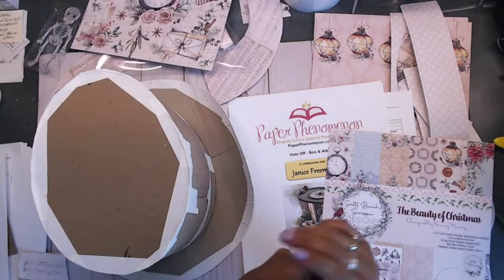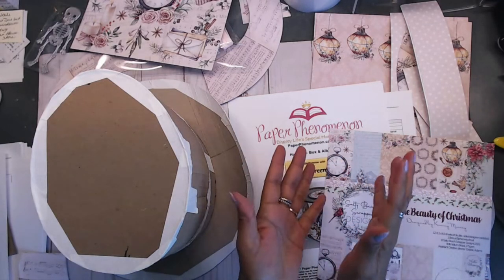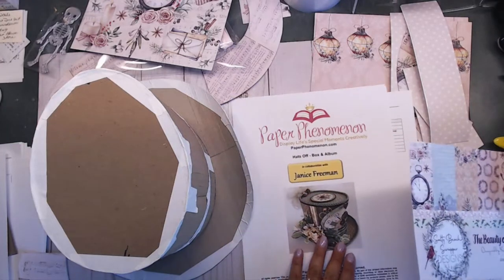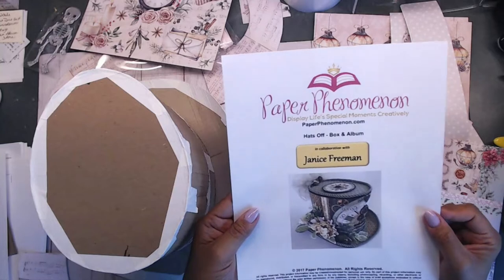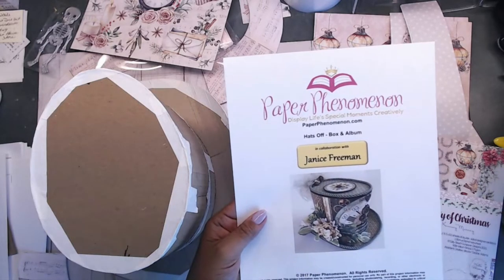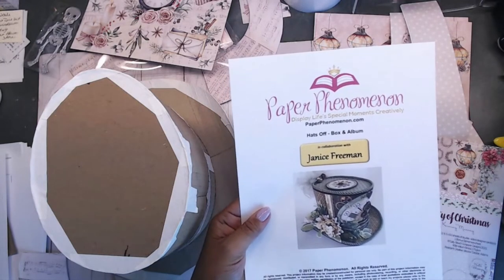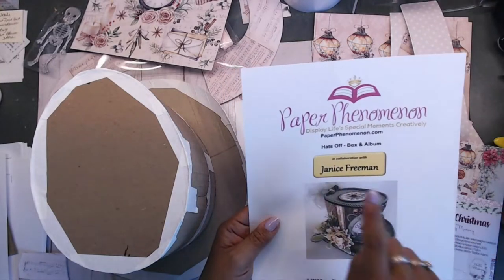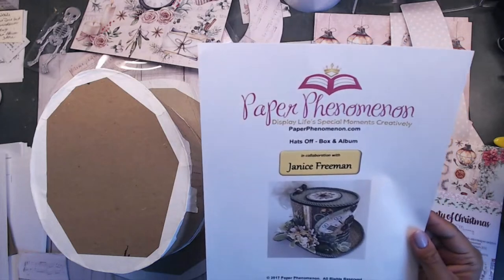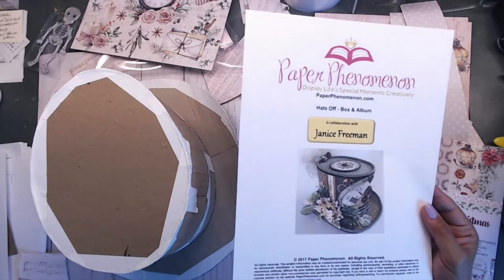Hey guys, it's Steph here with Creative Life, welcome to my crafty channel! I hope you're having a great day. Today I am making something super fun — although I'm done with it, I had a bit of a struggle. I'm making this cute little hats off box and album. I did follow some of the instructions and then some I just did on my own. This is a Paper Phenomenon tutorial and I got it when Kathy had a sale over at her store.